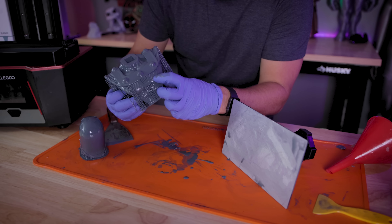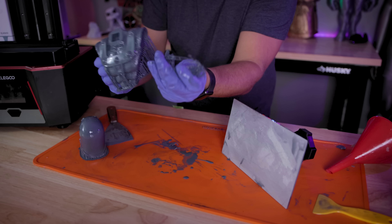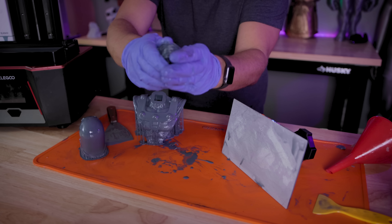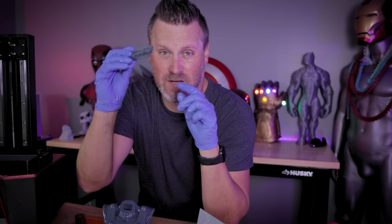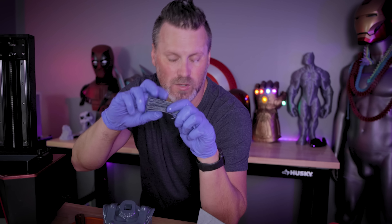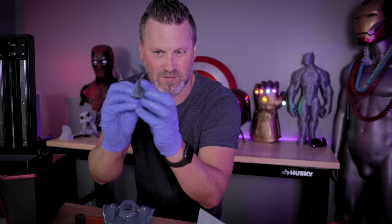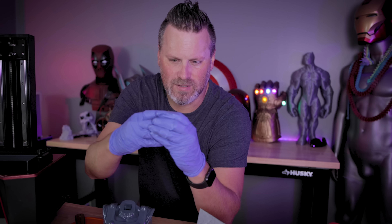These failed support pieces are just popping right off, so no real damage to the print, thankfully. Look at these supports — look at how flexible they are. I can bend these completely in half. To give you an idea of how flexible this resin is before you cure it, I can bend these and basically squish them together and they're not snapping or anything like that. It's extremely flexible before it's cured.